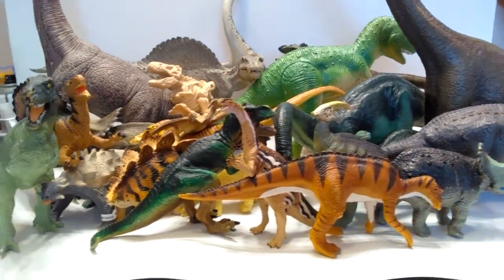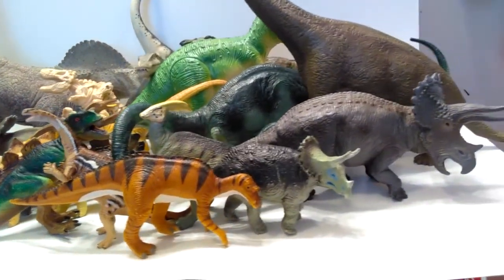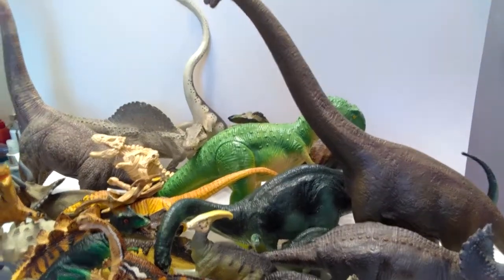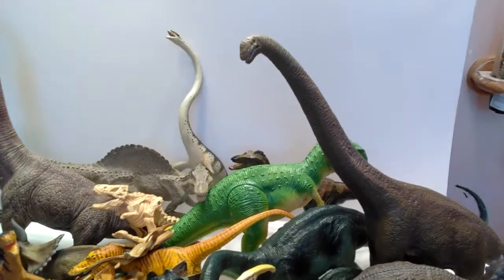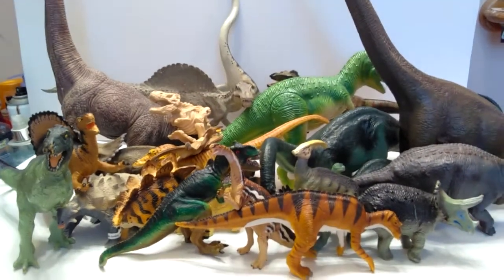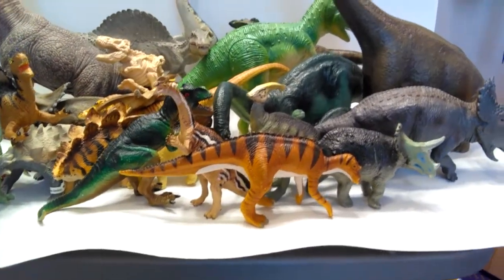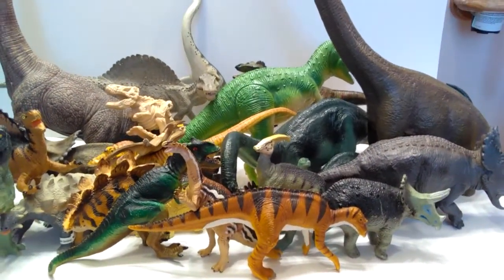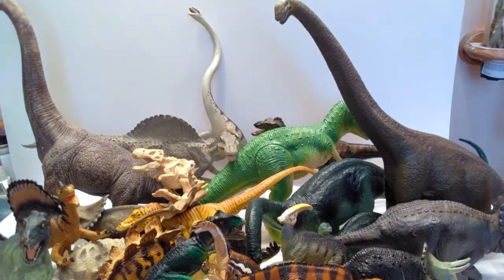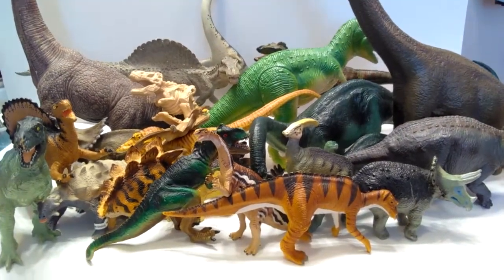Either way, psyched to have it. So again, this is a ton of dinosaur figures for only thirty dollars — I love local classified finds. The stuff you can find is really amazing sometimes; there are so many amazing dinosaur finds out there just waiting for you to discover, and you never know what you'll get. Obviously when you do find one, you can sometimes get one heck of a good deal. Check your local classifieds — you never know what you'll find. Please like, comment, and subscribe, and I will see you in the next video. Thanks for watching.